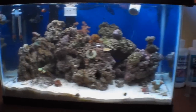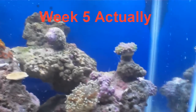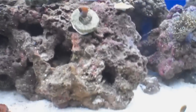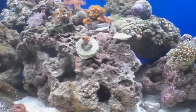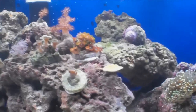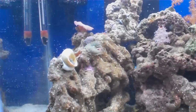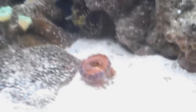Hey guys, what's up? This is going to be a Be Ionic update, week four. I'm not going to be able to show you the tests because I just put the stuff in, so if I tested it it wouldn't be accurate. But I tested the alkalinity yesterday and it was good. I've been putting in one milliliter each, so the alkalinity stayed pretty good for about four days. I didn't check the calcium because I was just more worried about the alkalinity, but I'll check that soon.